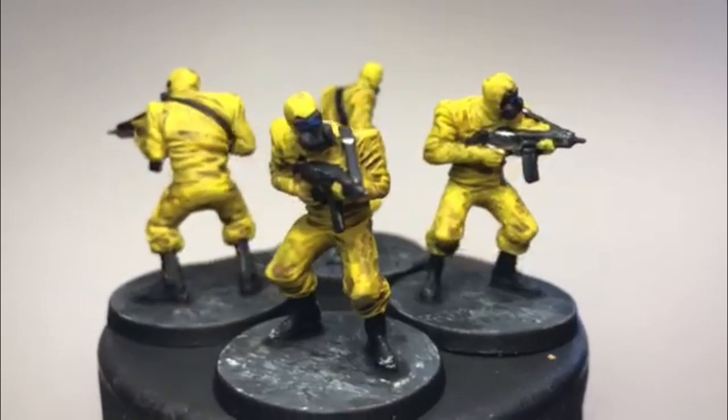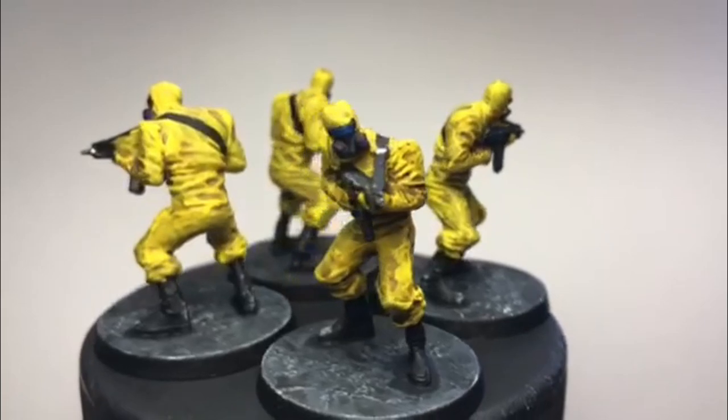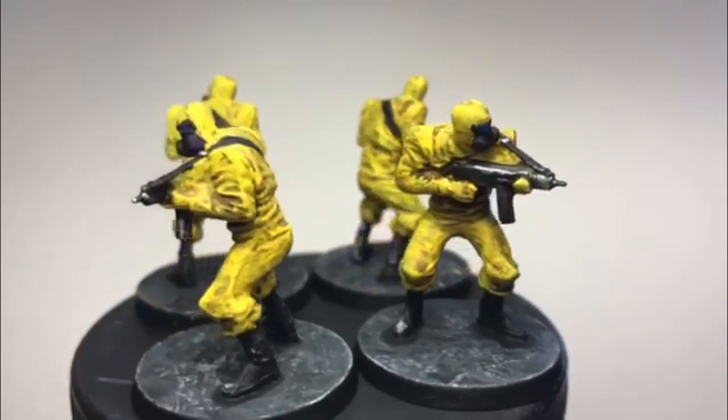After a coat of dull coat, these four are done. Overall, they took me just over an hour and a half to do, and I'm really pleased with the result. If you enjoyed, please like and subscribe.